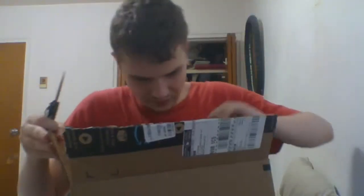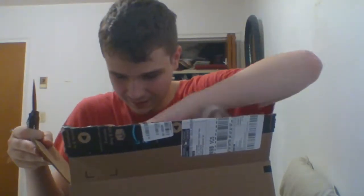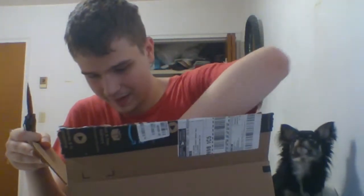Open this up, and there are a lot of empty bags here. And, here we go — this is what we got. Samson Go Mic. I watched some videos, and for the price, this one seemed to have the best sound quality from what I watched.